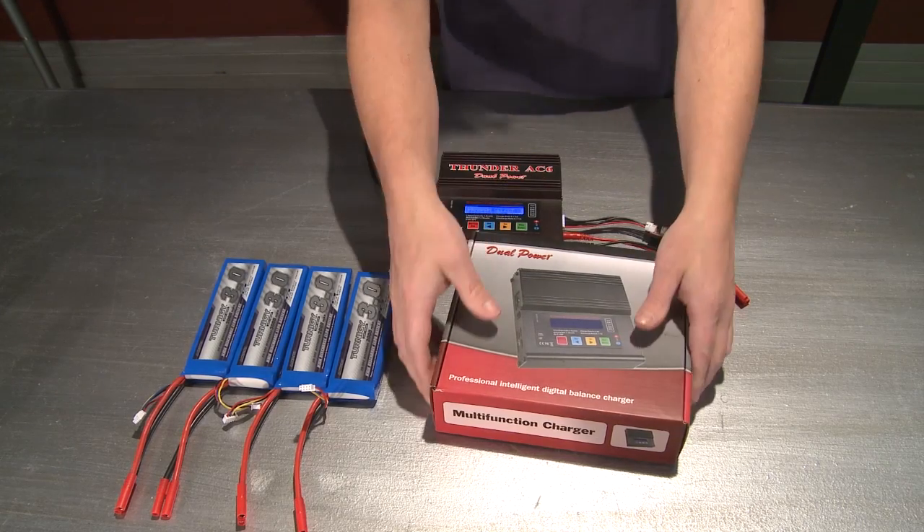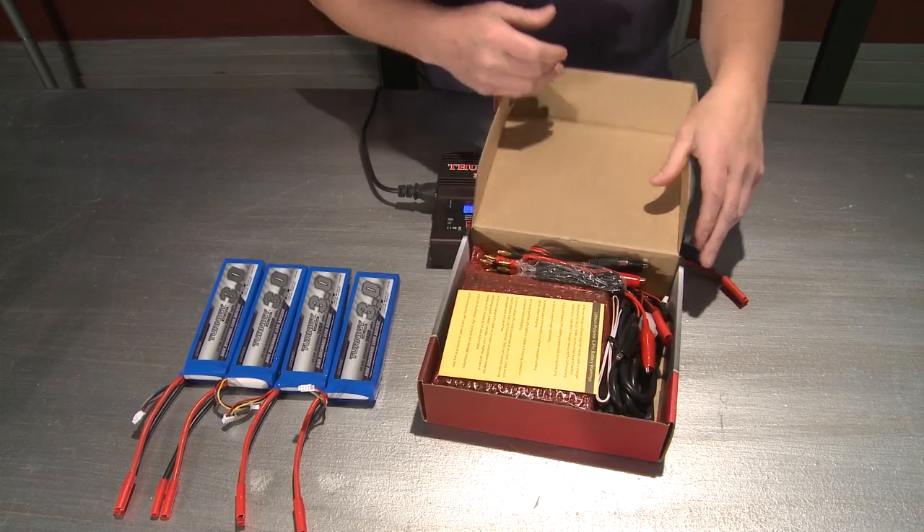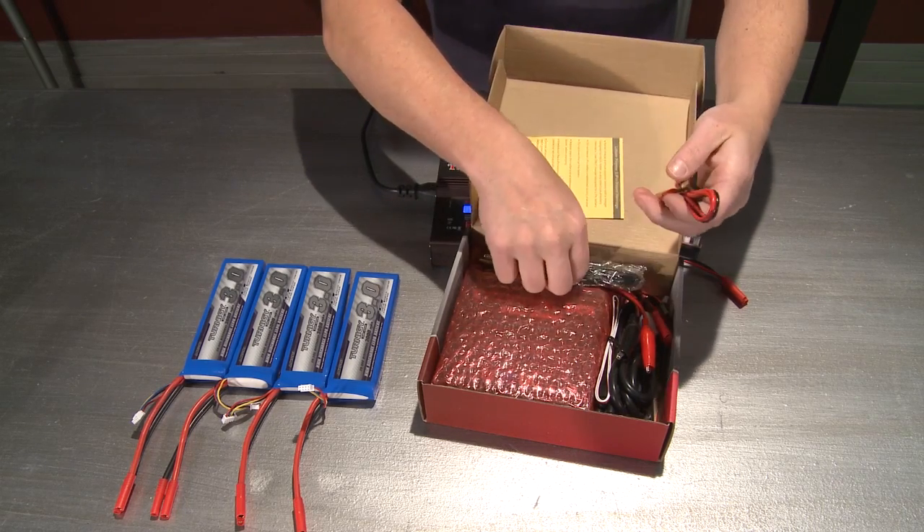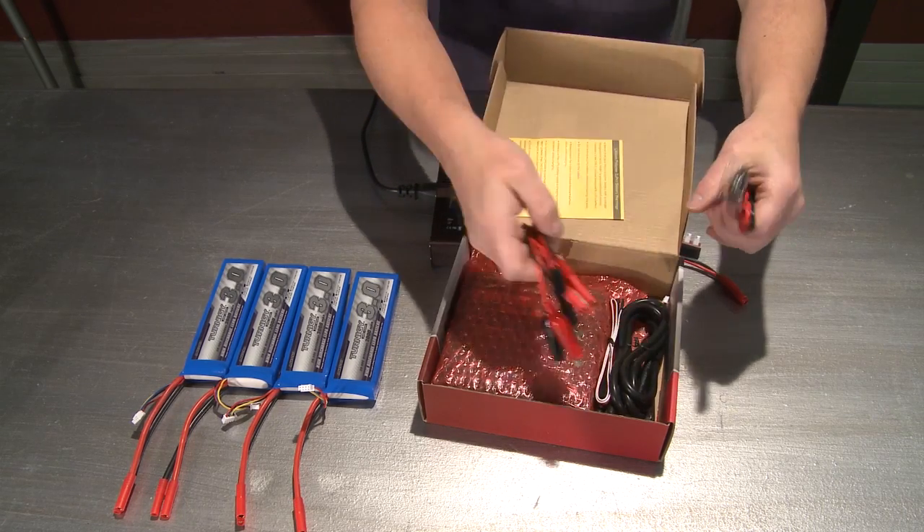So when you get your battery charger, it's going to look like this. In the box, this is how it's going to come. You're going to have all the cords that you need and then some — there's going to be tons of cords.